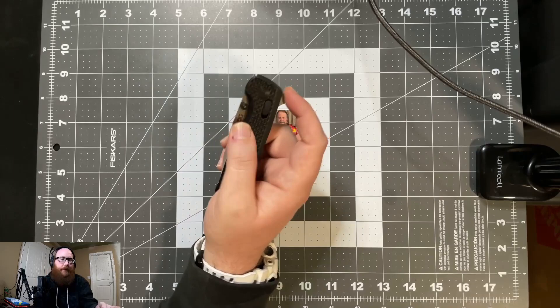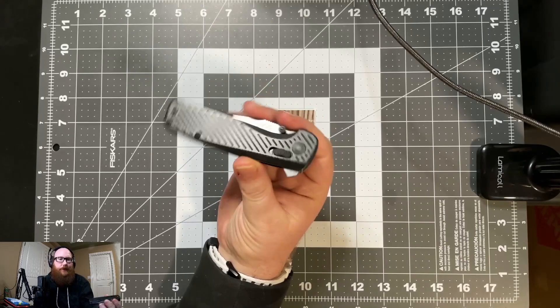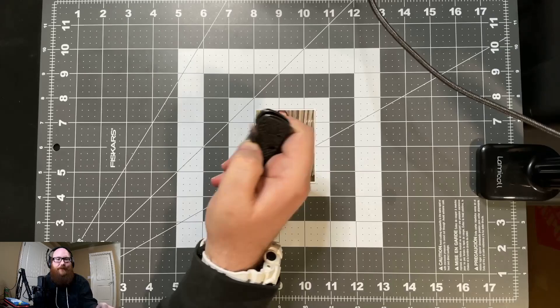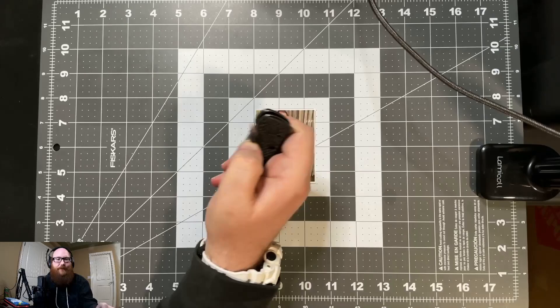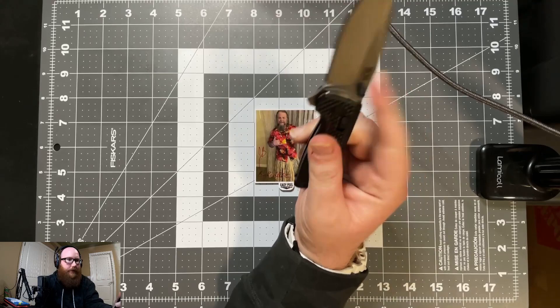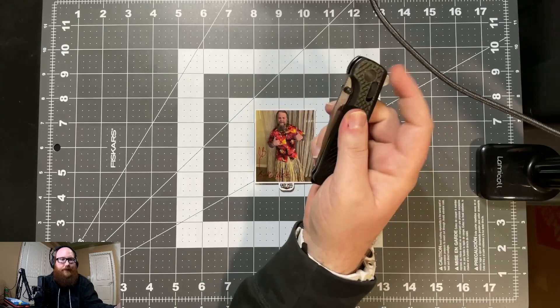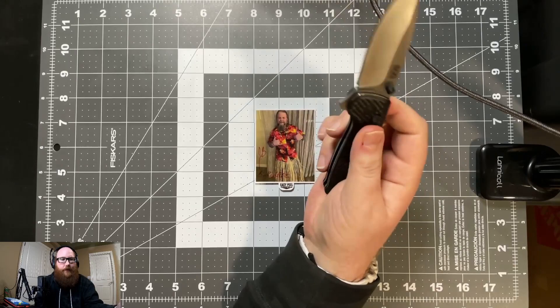For me it's just not the funnest to carry, I'll put it that way. It does have a flipper tab and thumb studs. However, I think I need to send mine back in because — as you might be able to see — it just destroys my finger, not very fun at all. It is very stiff. I actually ground down the edges of this flipper tab because it was very, very sharp straight out of the box — I was not a big fan.